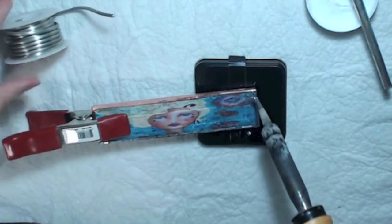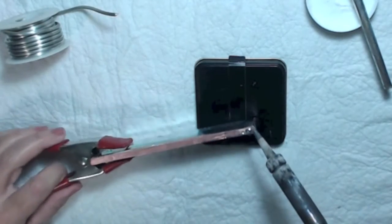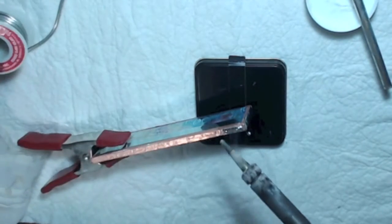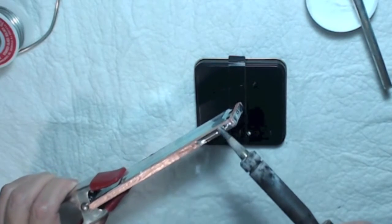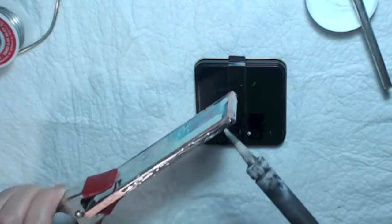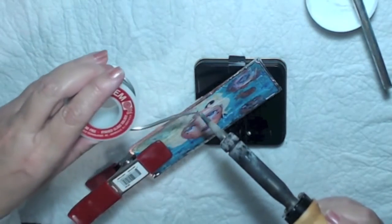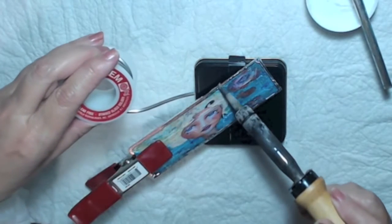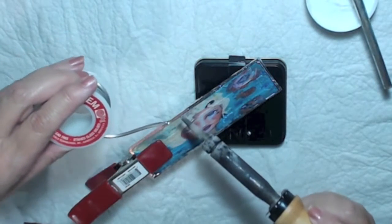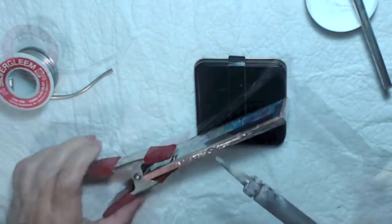The silver gleam lead-free solder requires the iron to be at a pretty high temperature — a little hotter than with lead solder. You can look all that up online. And again, if you really want to get into this, I'd recommend taking a class. I hope you're enjoying this video — please give me a thumbs up and subscribe if you haven't already!